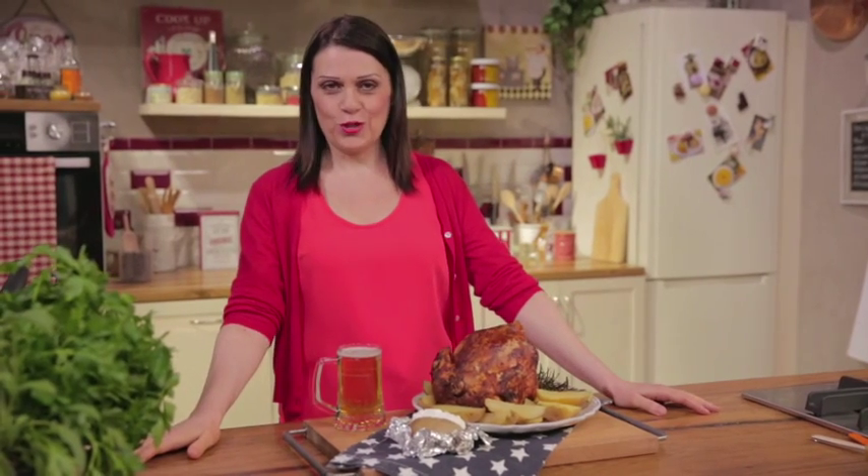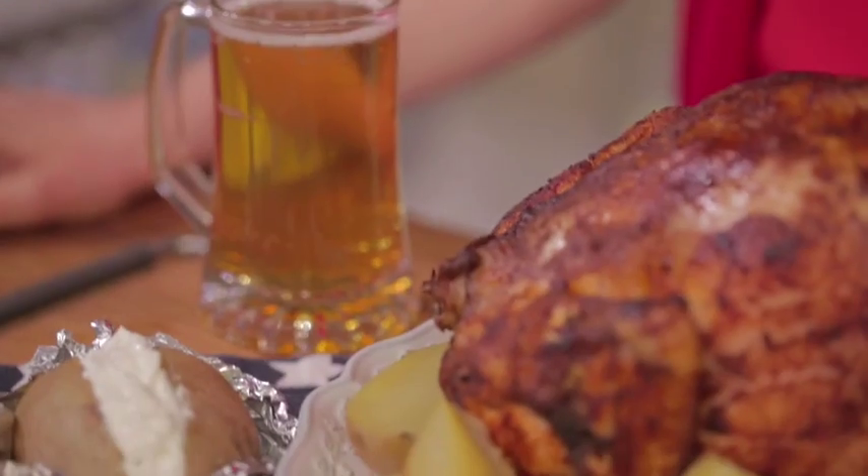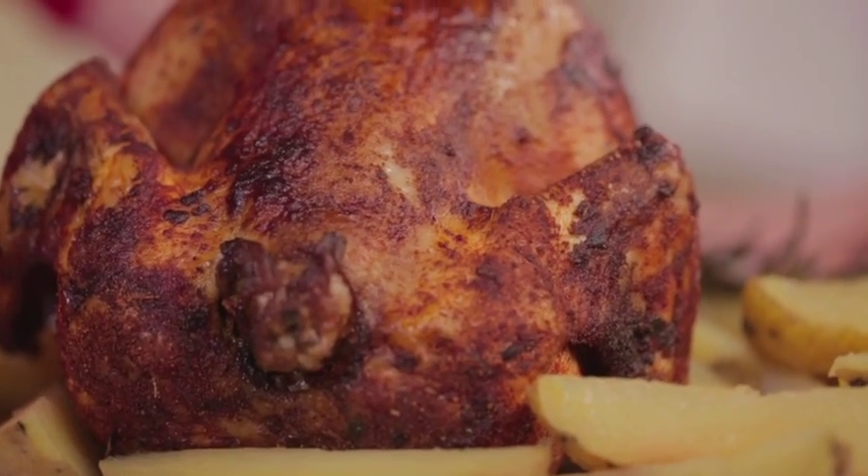I've never tasted such a juicy, flavorful, spicy and tasty chicken — you should definitely try it. And perhaps serve the potatoes with Greek yogurt or sour cream. Cook it yourself and let me know if you liked it.